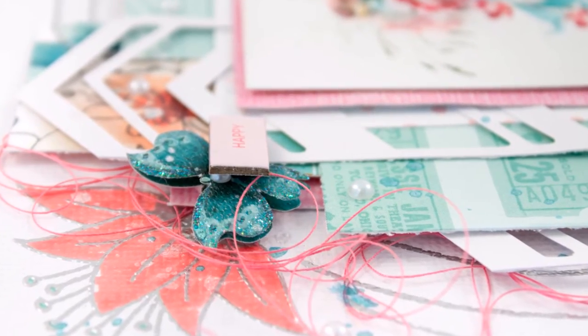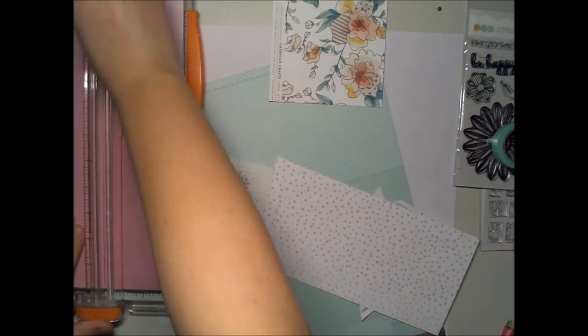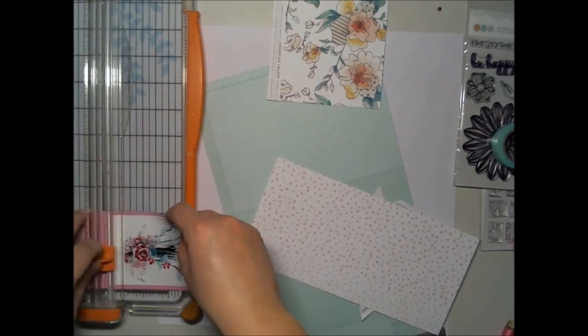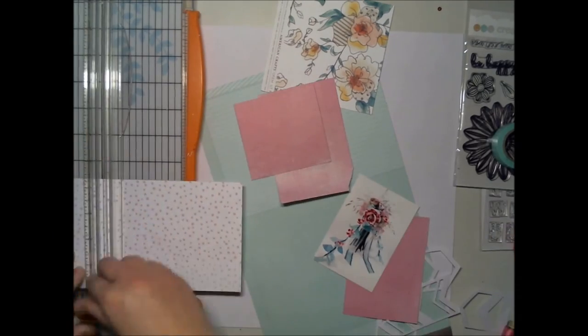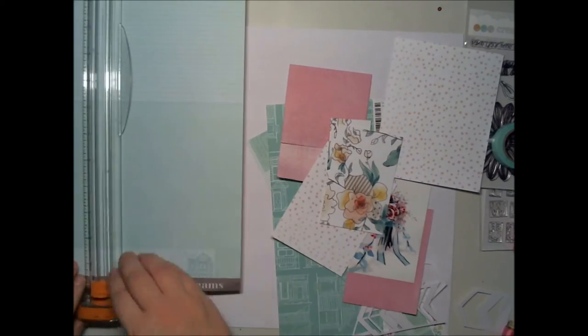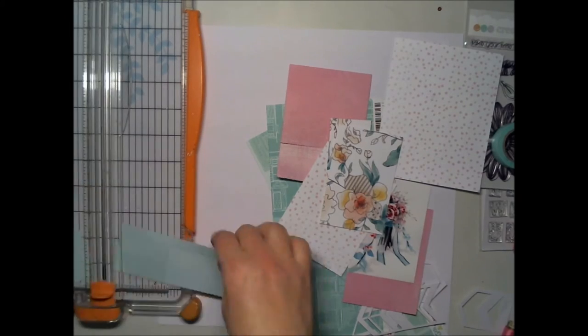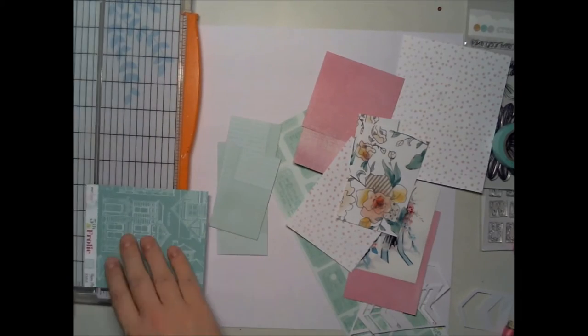Hello all, Terhi here. Take a cup of coffee — this is quite a long video. I thought that most of Create a Smile fans are card makers or traditional paper crafters, not all scrapbookers like I am. So I thought, why not make a video of really easy scrapbooking with products you card makers already have.